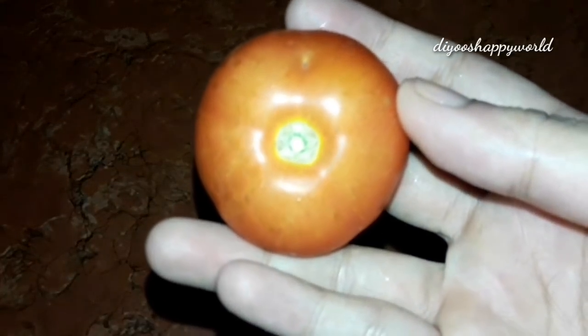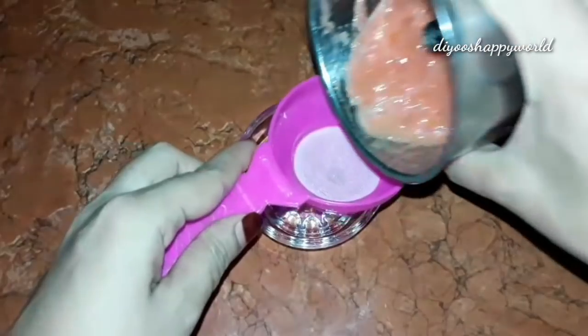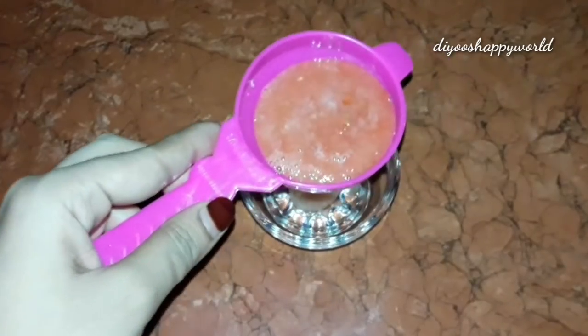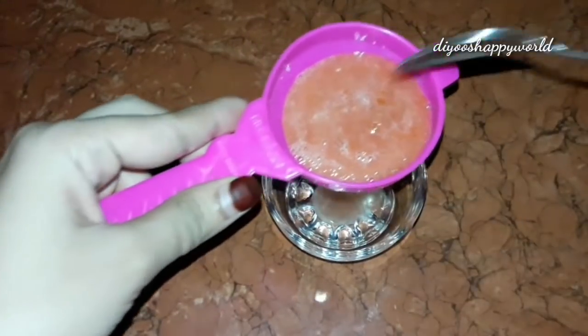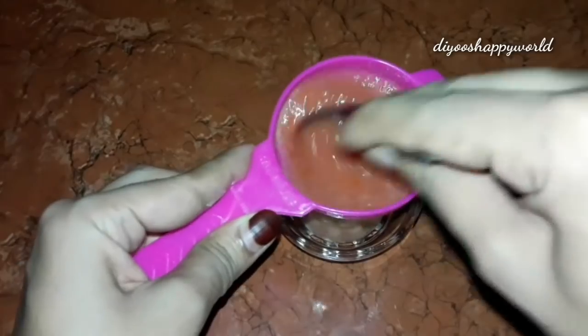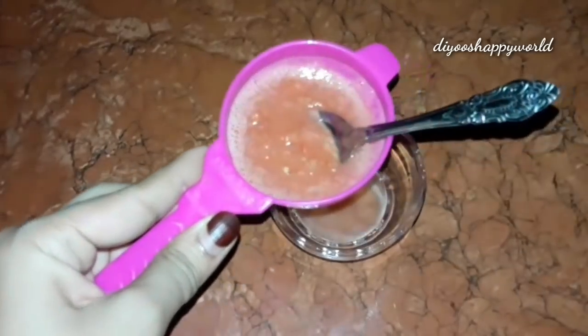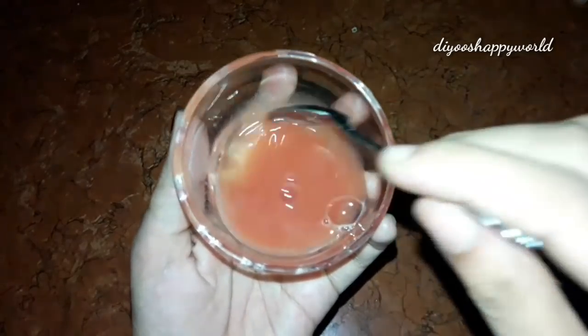It will do a meal for a DIY skin. I have to add a juice in here. It's not a juice, but if you have a juice, you can add it in there. Now you have to add juice in here.